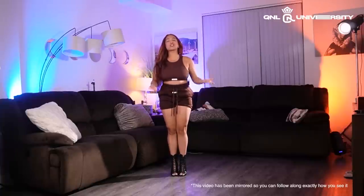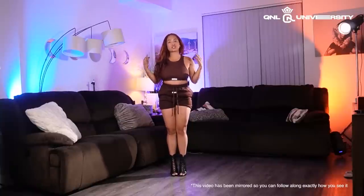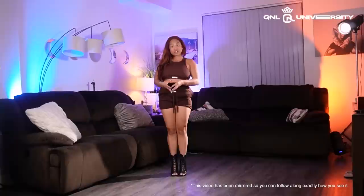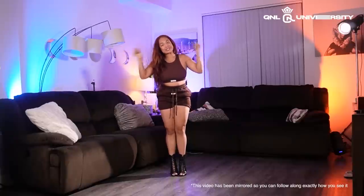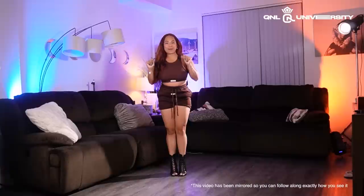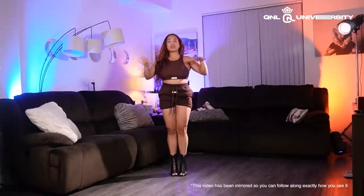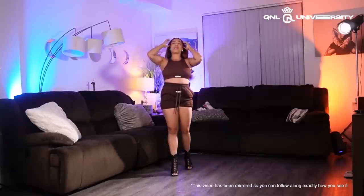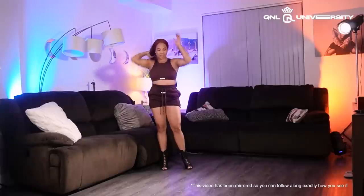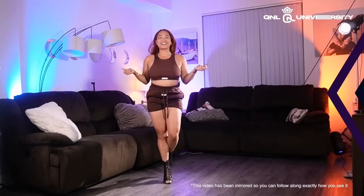If you guys are watching this on YouTube, this is a tutorial short so I won't be teaching you a whole combo, just the start of it. If you're here on my Patreon, then you get the whole thing — because that's what y'all get, you're my VIP club. Whether you're in your dance studio, a garage, or your living room like me, wherever — just move your space, make sure you have a little bit of room and let's get started.